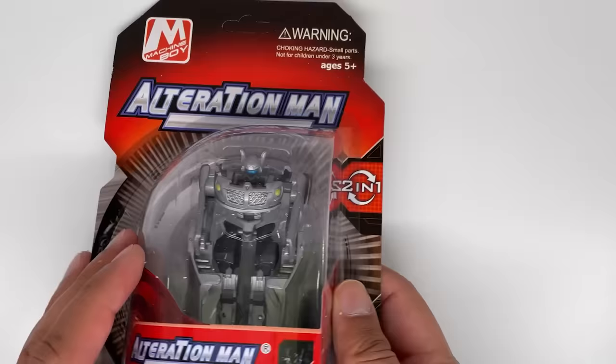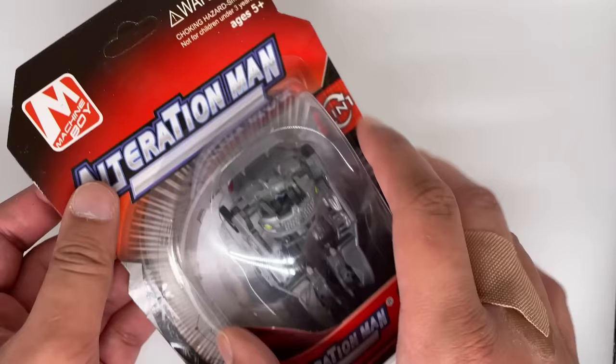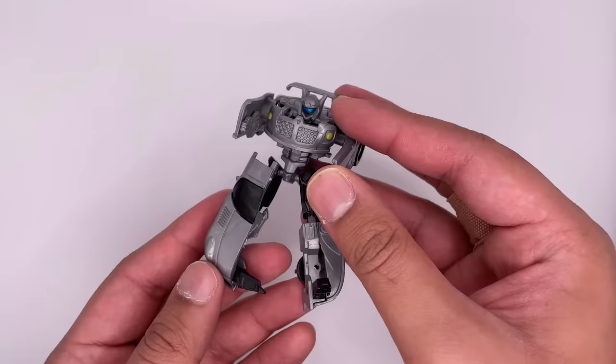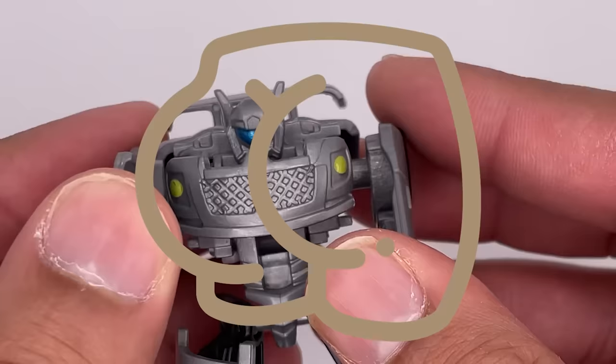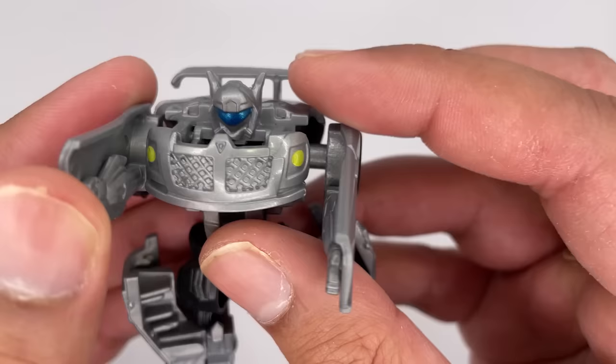We'll start with Glance first. I guess you could say we'll be taking a glance at him. There's no point in trying to save the packaging on these — these are not collector's items, so it is acceptable to disrespect the packaging. Here's a quick look at Jazz or Glance. Now straight out of the packaging this does not hold in place very well, which is fitting considering he gets ripped in half in the movie.